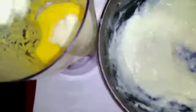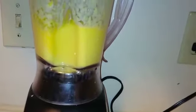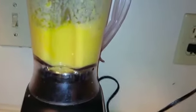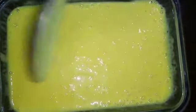Put the milk paste into the puree and grind it again. Now take a tiffin and pour the mixture into it. Mix it, tap it, and close the lid. Keep it in the freezer for 3 to 4 hours.